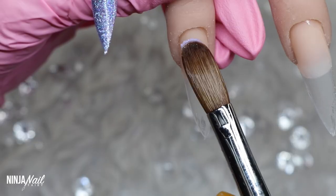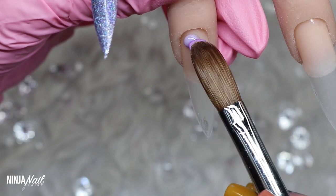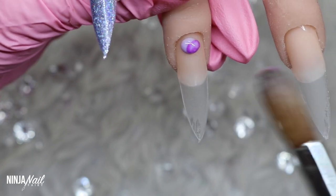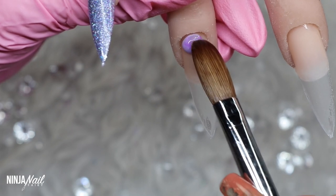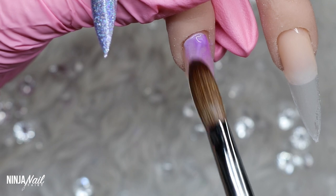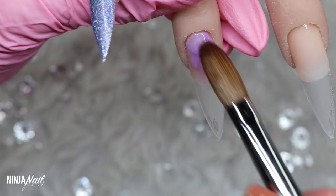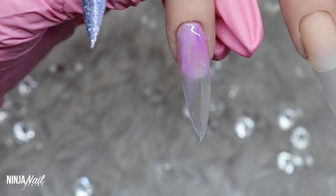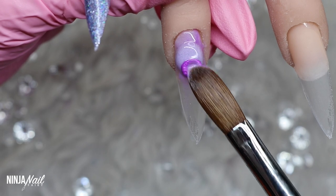Moving on to the next nail, I'm going to be doing a marble. I love doing marble nails — I think they make such a great feature and they just look super detailed and intricate. I'm using Grape Pop, Lilac Rose, and I'm also going to add a touch of Lilac Sparkle because I really wanted that glitter running through it. I thought it would look stunning, and boy was I right — it looked absolutely gorgeous.